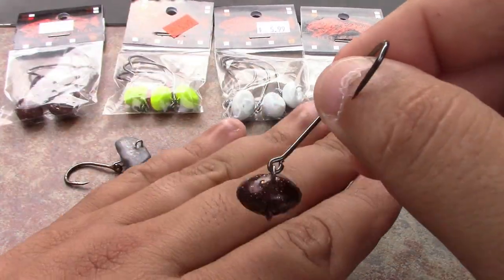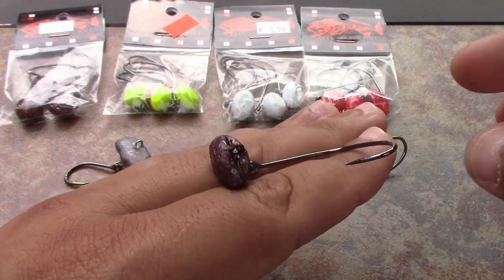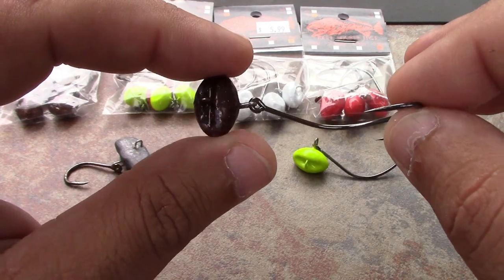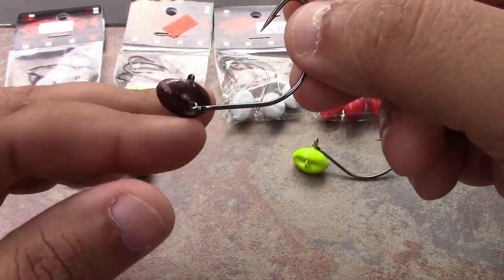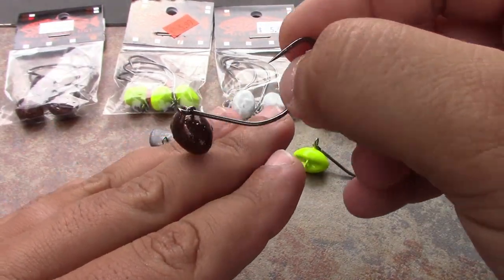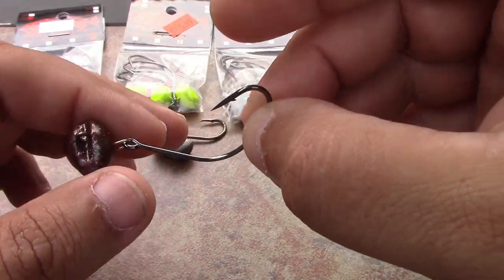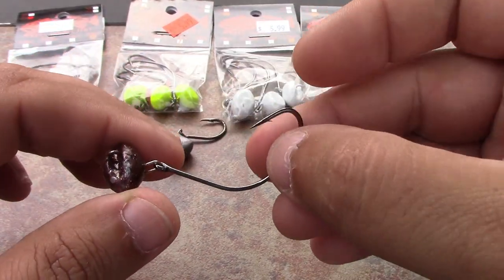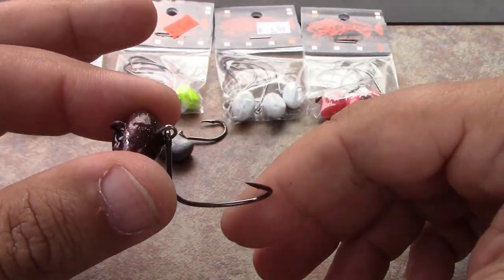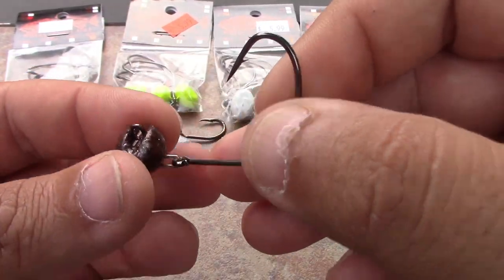I want to take a quick second and show you guys what I believe to be the best flounder jig on the market, no question. For you guys that like to fish flounder and don't know about these, you're missing the boat. This is a 3/0 Kahle with a football-style head where the line ties on the top. I feel these are the best because they come in and out of structure much better than a carolina rig or a standard jig head. The swinging hook gives it free motion, and so does the line tie on top of the jig head.